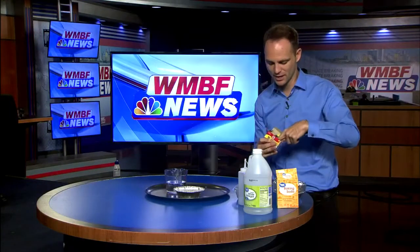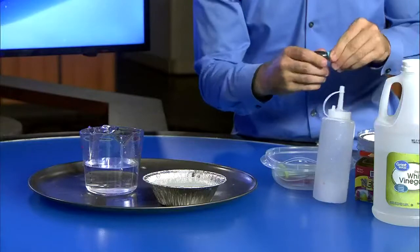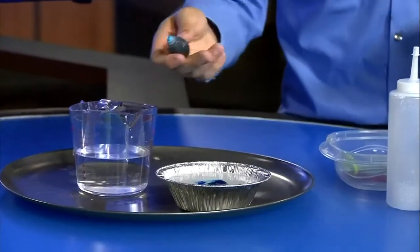This is also the opportunity where you can add in the food coloring. We haven't used blue in a little while, so we could drop a few drops of blue into our volcano — because it's an ice volcano, wouldn't that be cool to be blue?